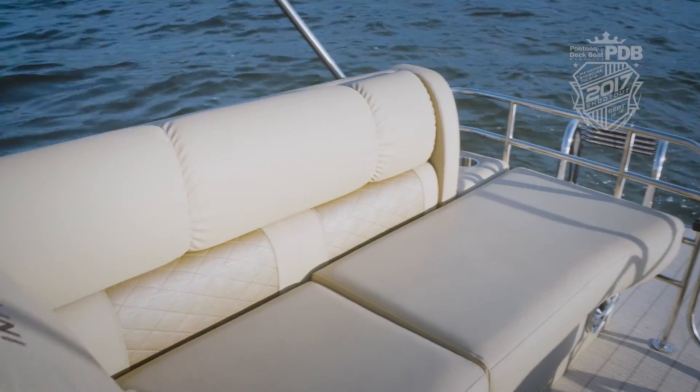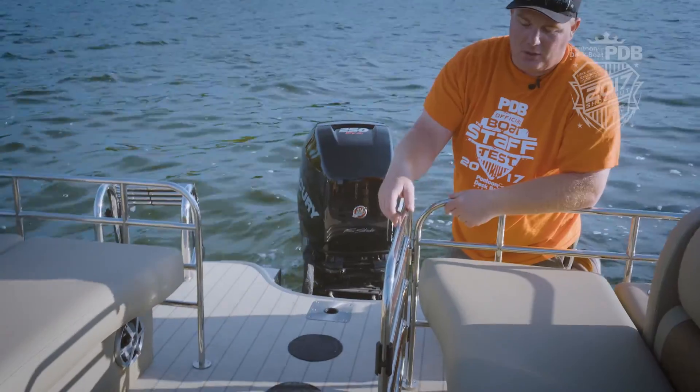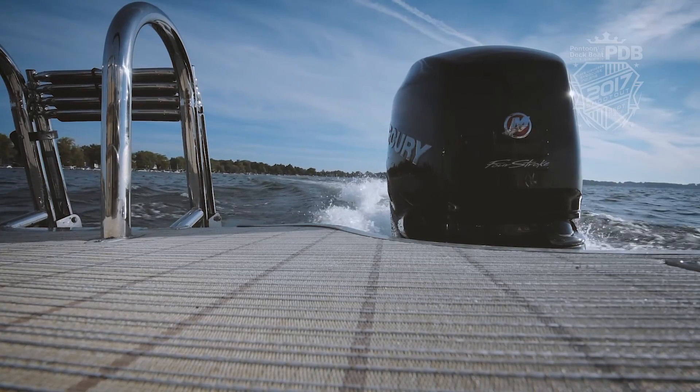On the stern we have two rear-facing lounges. We love that you can really spread out and get comfortable. We've got this beautiful stern gate which leads back to the swim deck area, a couple of speakers, and a rear boarding ladder.